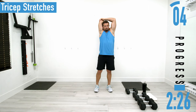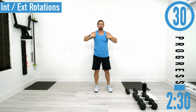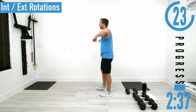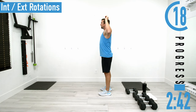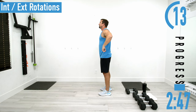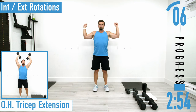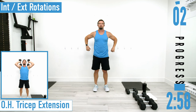Next we're going into internal and external shoulder rotations: arms up, elbows at 90 degrees, coming down, keeping the elbows up, and then coming back up. We've got about 20 seconds until we start the workout after this.